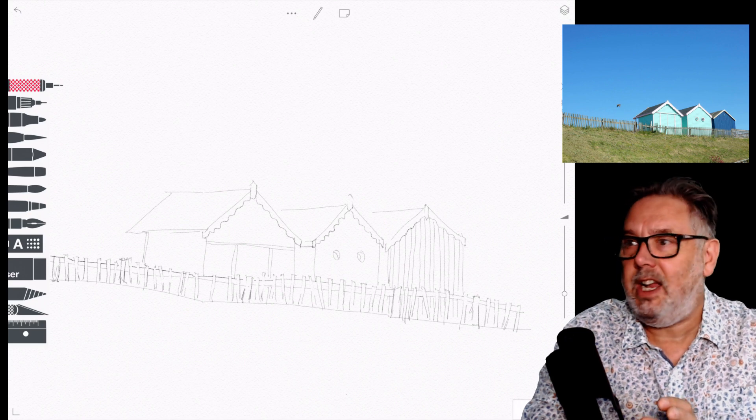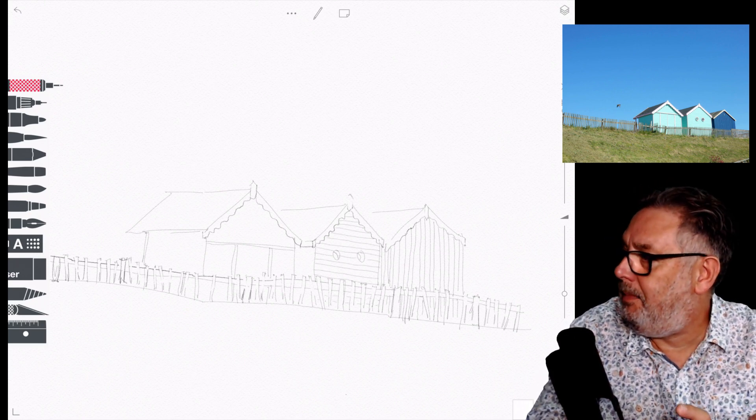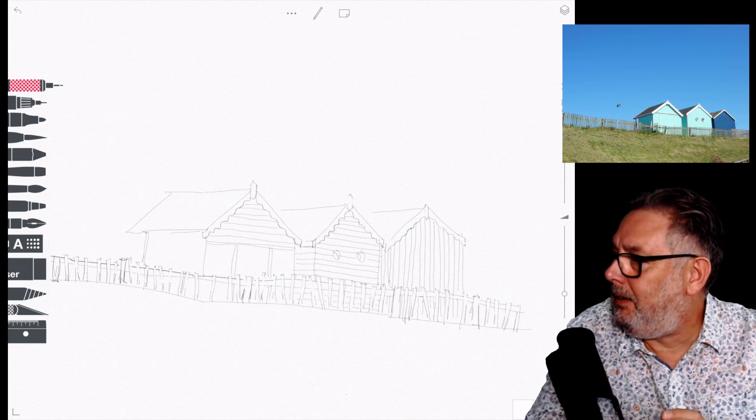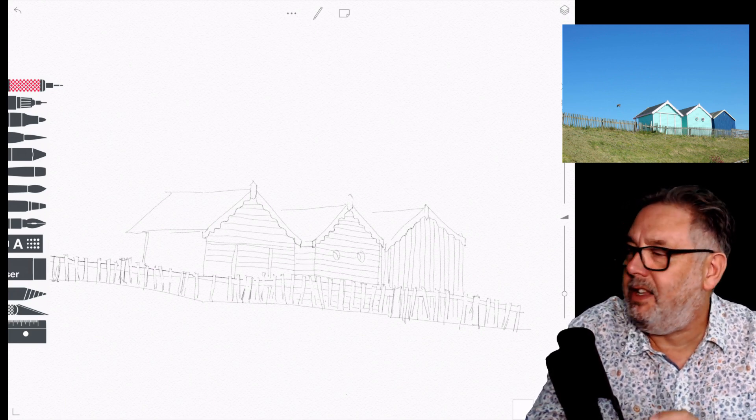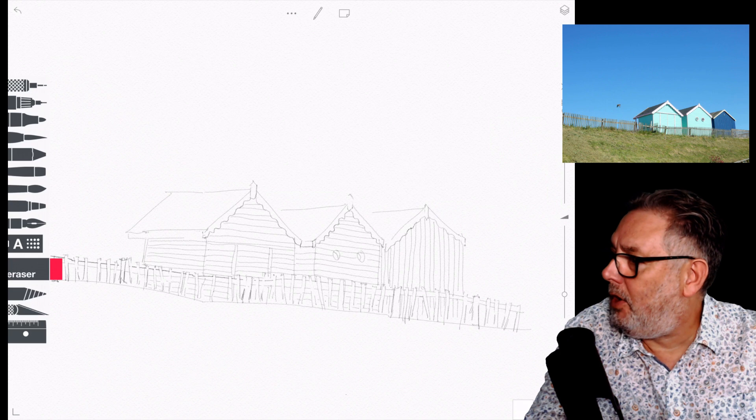I mean, I've drawn my garden shed before — it can be anything you like really — but I chose to do this beach scene. So I kind of sketched in the buildings and then started putting in the slats or the wooden planks on the huts, and put a little bit of line work on the roofs as well.